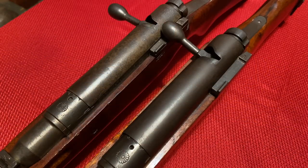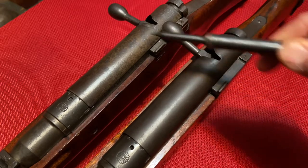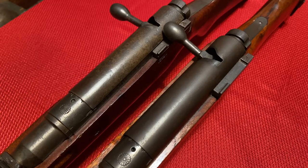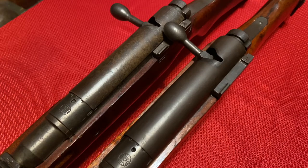Another area where these rifles share similar traits is the dust cover. Both of these rifles have matching dust covers. You will see matching dust covers into the end of the Series 5, and then they start to disappear by the start of Series 6. Finding a matching dust cover on a Series 6 rifle is highly unlikely, if not improbable. But on the Series 5 you can see dust covers up until near the end of production.